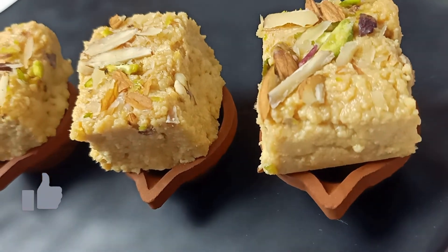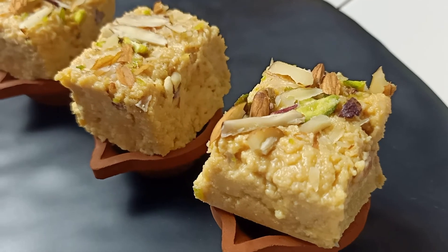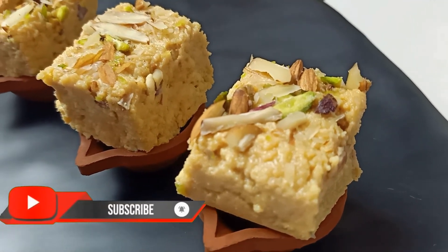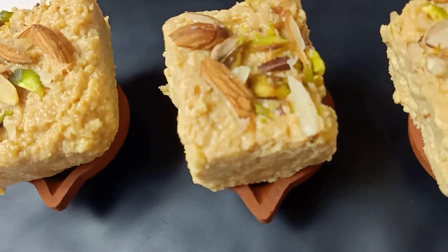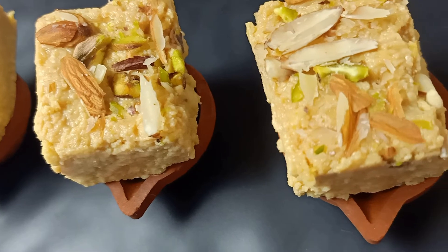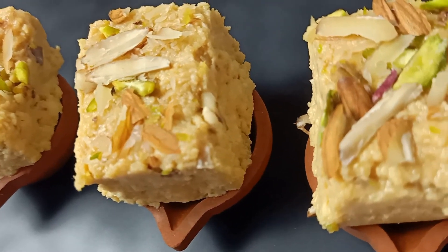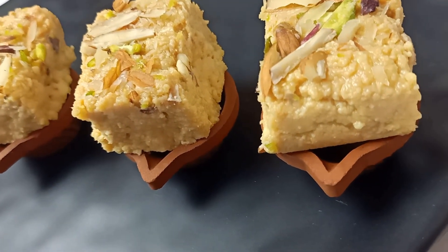Now that you have watched this video this far, I assume you like this recipe. Before you skip to the next video, do subscribe to the channel for more such amazing recipes. If you are new and doubtful about subscribing, then go to the channel, watch a few more recipes and if you like the content, only then subscribe — and I am sure you will. Don't forget to hit the bell icon to get all notifications. See you soon with another healthy Diwali recipe — till then, advance happy Diwali to you!